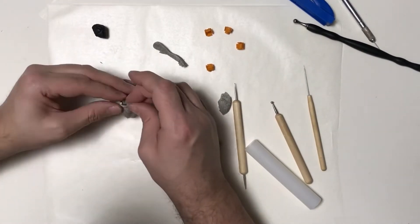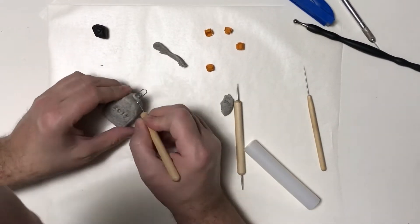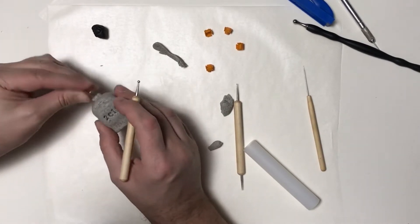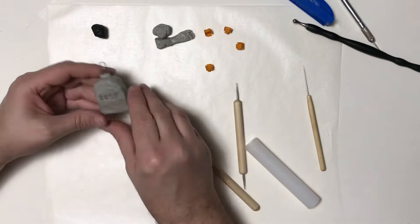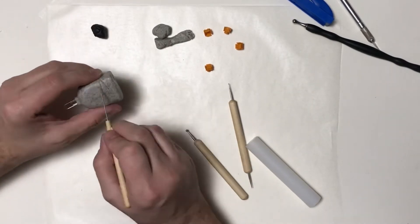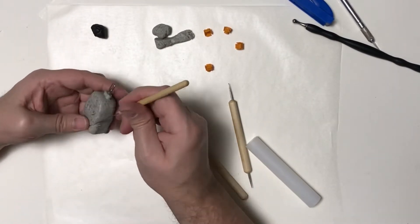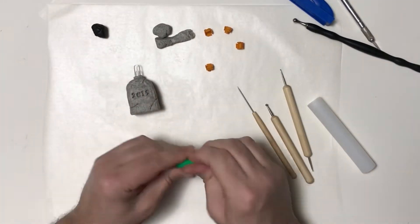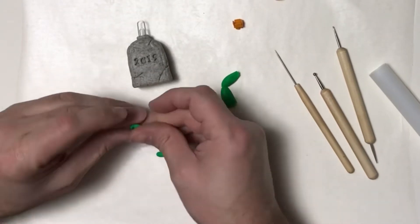Now I'm going to build up a little more clay around the top of the tombstone — gravestone, whatever you want to call it — where the paper clip is. Then I'm going to use my needle tool to add some cracks to make it look a little bit old. The last thing I want to do is build up some grass around the front of it.